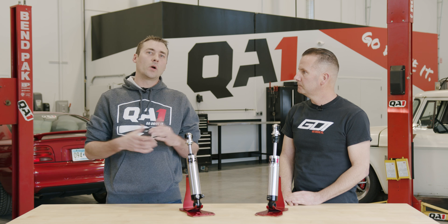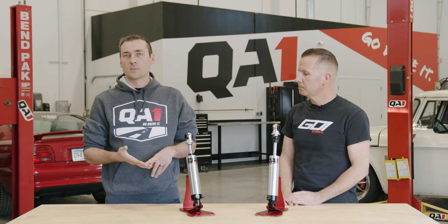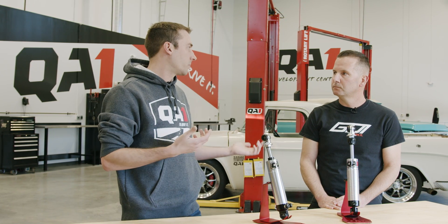What you feel in the car is key. Whether your goal is ride quality or performance, you can tune for a variety of different scenarios and these shocks allow you to do that. So let's talk about someone who's building a hot rod, a muscle car, a classic truck — whatever it may be for street driving.